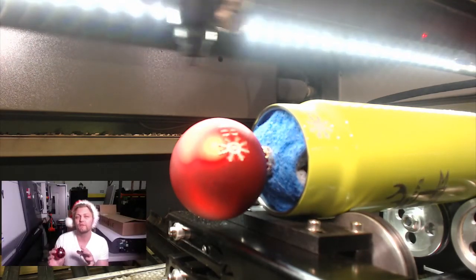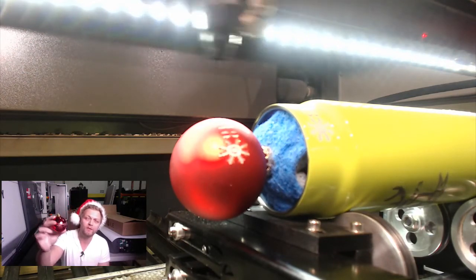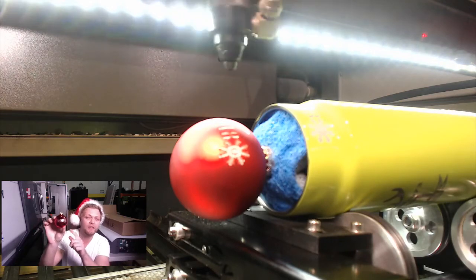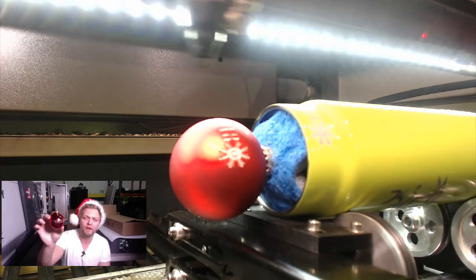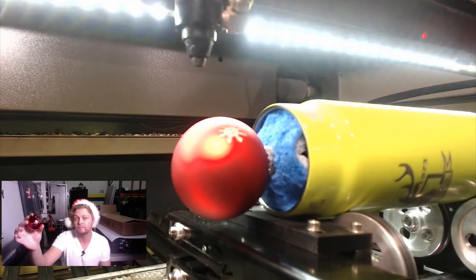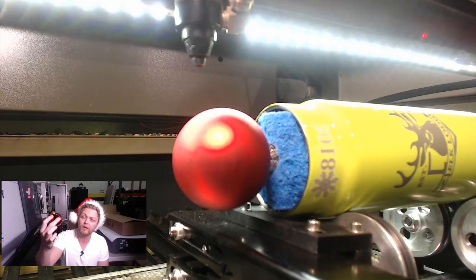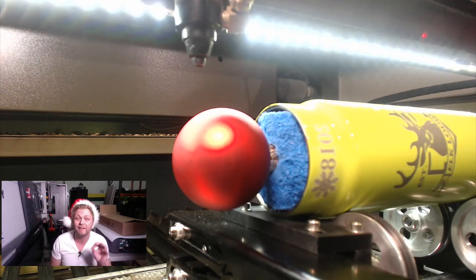Looks like the bulb with the different finish is going to need a post-process, whereas the one that was actually shiny — these are painted from the inside — it's just a different kind of coating and that's why it looks so clean. So now we all know that if you want to play with these, they run differently and you're going to have to play with your power settings quite a bit.